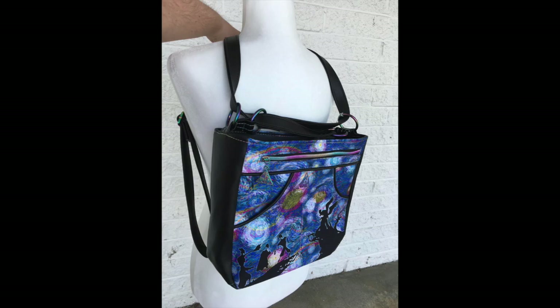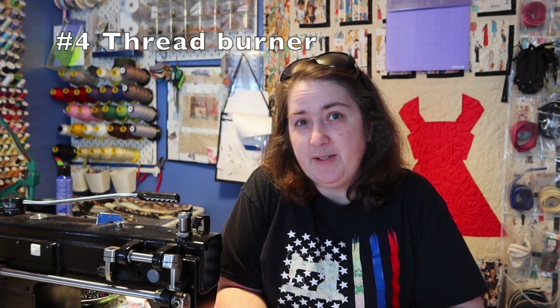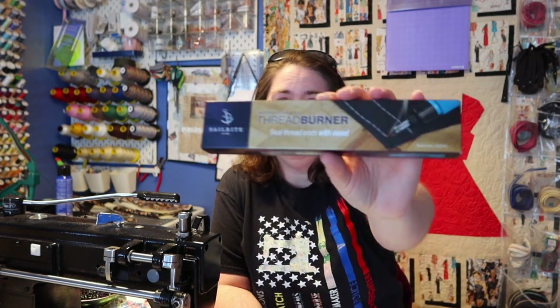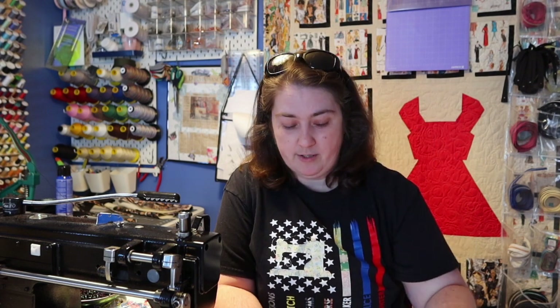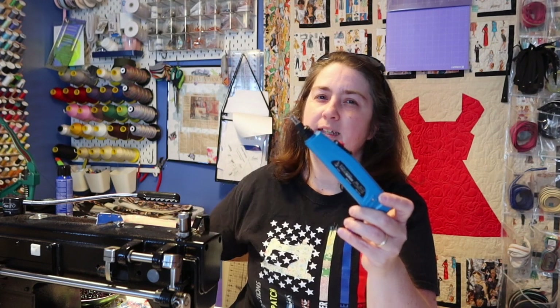A lot of you were seriously concerned about me using a lighter for some of my stuff. When you are using bonded nylon or bonded poly thread, you do have to burn the ends so they don't unravel — they're a whole different beast than using the thread you get at Hobby Lobby. So I asked Sailrite about it — and they are not sponsoring this video, by the way — but they did send me a couple of products. One thing that several of you recommended was the thread burner.